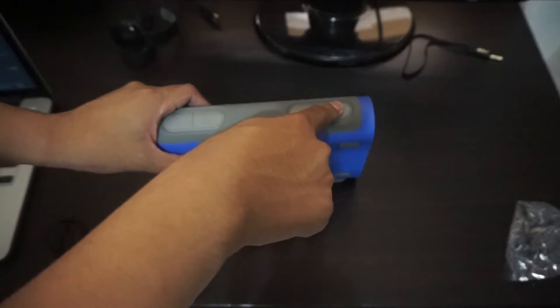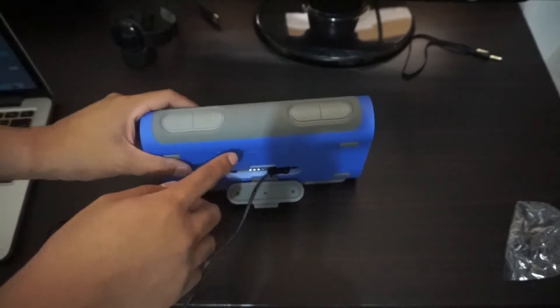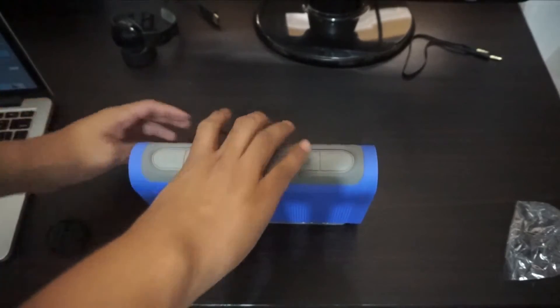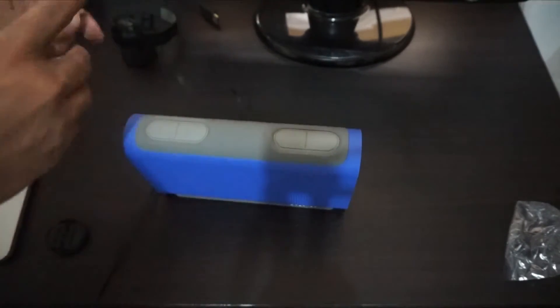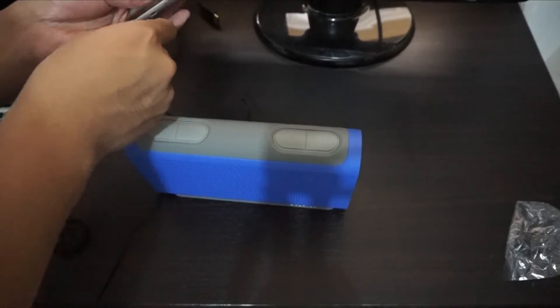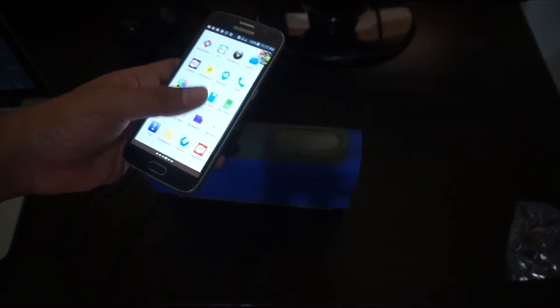The Braven Balance is made with a rubber-like texture, so water won't easily get in. Let's power it on — there we go, it's charging and it turned on. You can hear the startup sound. We have the power button, play button, and volume controls. Let's connect this to my smartphone — I'm using a Samsung Galaxy S6.